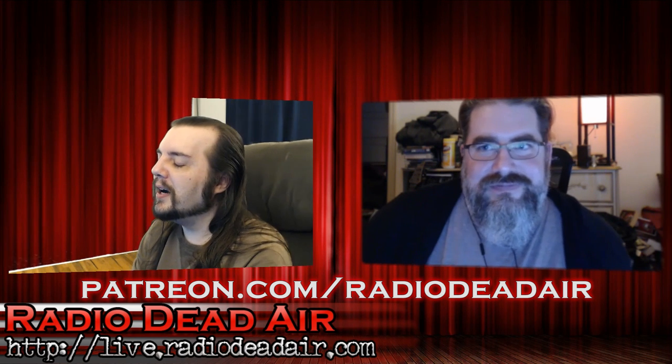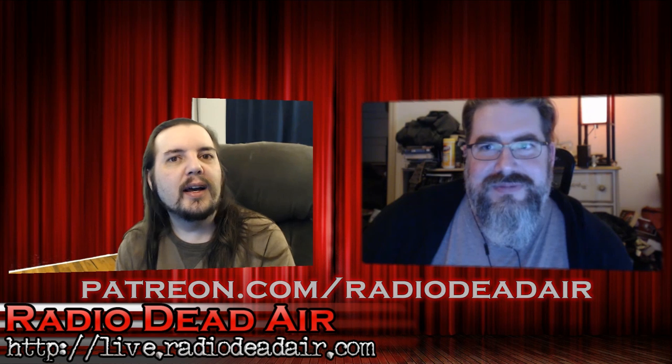I'm Nash. I do Radio Dead Air and I've been doing it for longer than some of you have been alive. I have a long and storied history with tech and tech repair professionally. With me is my producer Mike Gearman, who has similar long-term experience.